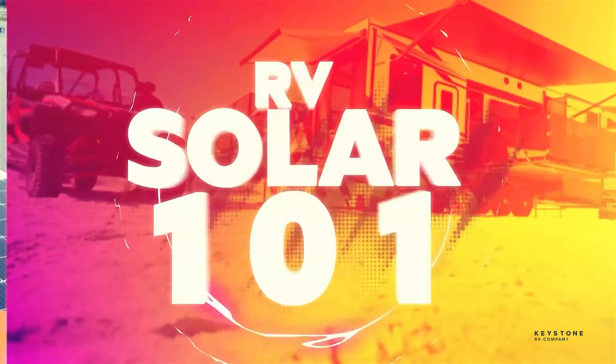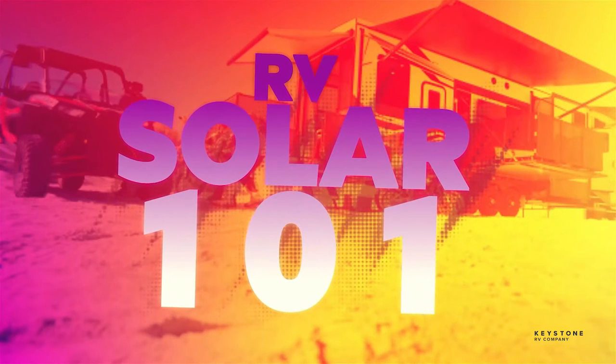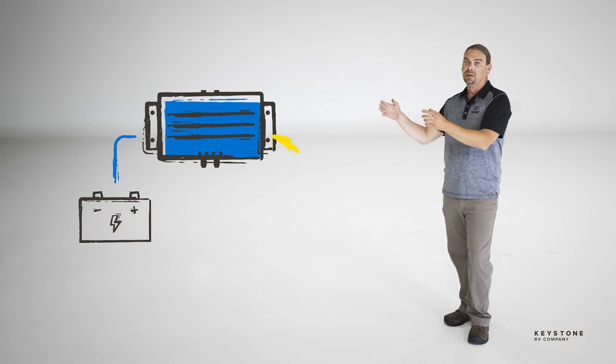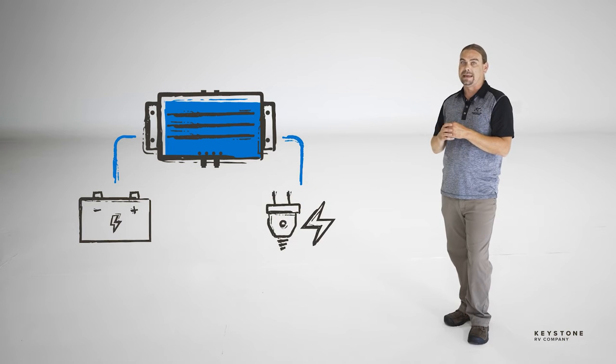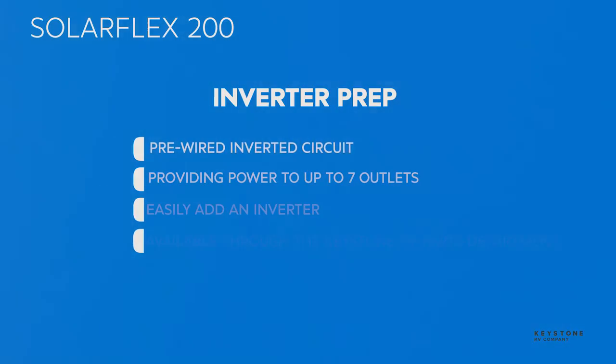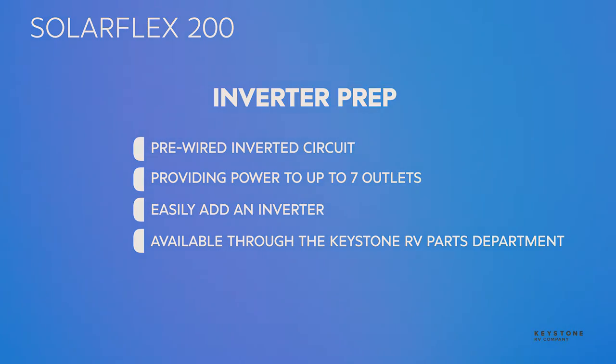In the Solar 101 video, we showed how an inverter changes DC power that runs an RV's 12-volt system to AC power powering your 110-volt outlets. While the SolarFlex 200 system does not include an inverter, it does come pre-wired to easily install an inverter that will power up to seven outlets. Owners can easily add an inverter to this loop. Inverters are available through Keystone RV.